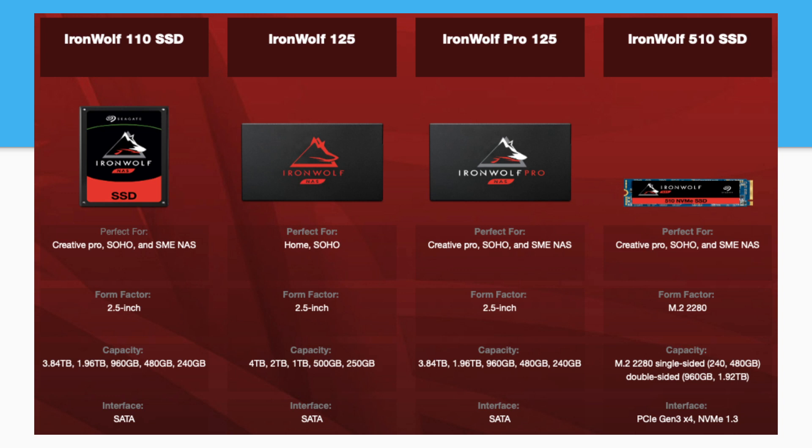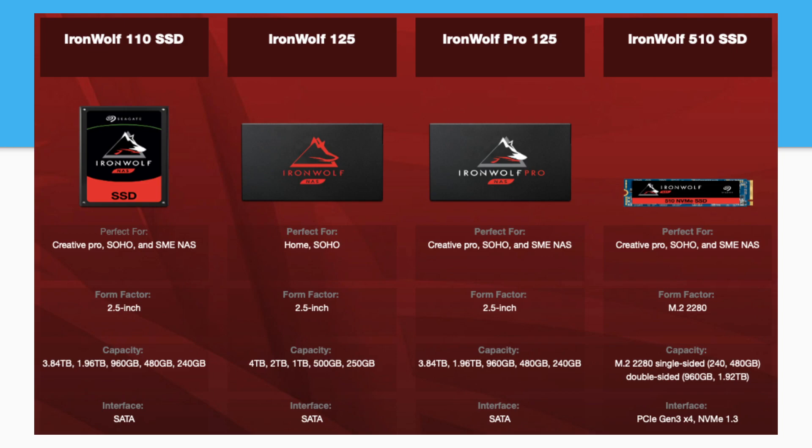Of course, the 510 is their NVMe offering for those NAS systems that offer a higher-performance port. At this point almost all of them do — Synology has a pair of them even in their two-bay system. So that is certainly there for those that want a little bit more performance. The spec sheet is interesting here and there are a couple of things that stand out. For anyone looking to compare the 125 to the Pro 125, they look really similar — capacities are similar, top-line performance is similar because they're both SATA. But if you look at the way Seagate shows the performance and the endurance line, the TBW, we'll hop between these two charts.